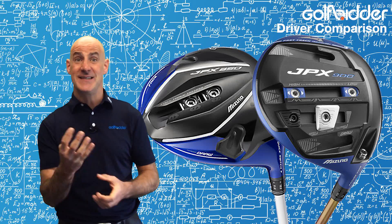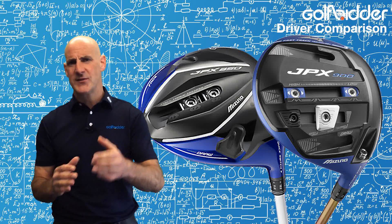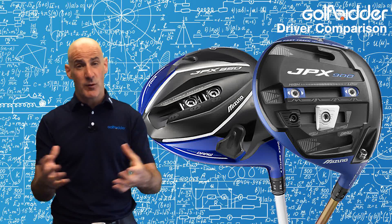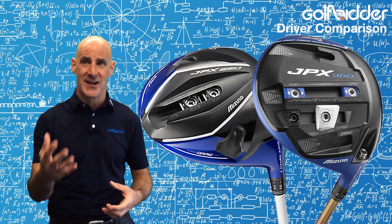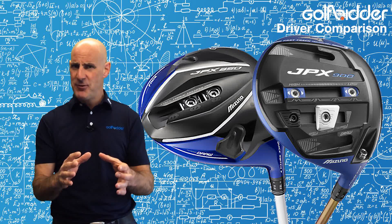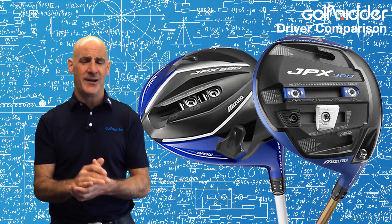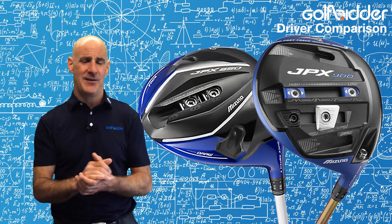Key to both of these drivers is the underside, which features several weight slots or ports in what's called a fast track design. These weights can be moved around to affect centre of gravity and make the club more draw or fade biased. In the JPX900 the heel and toe slots for draw and fade are further apart and the central track is a little bit longer.